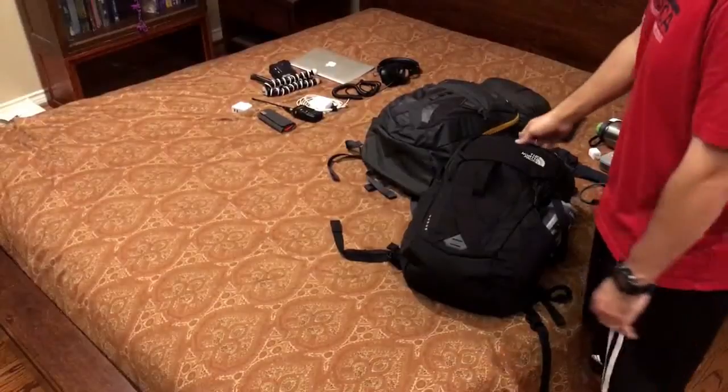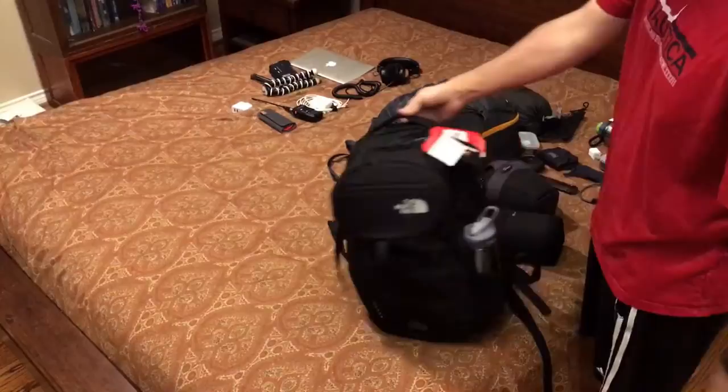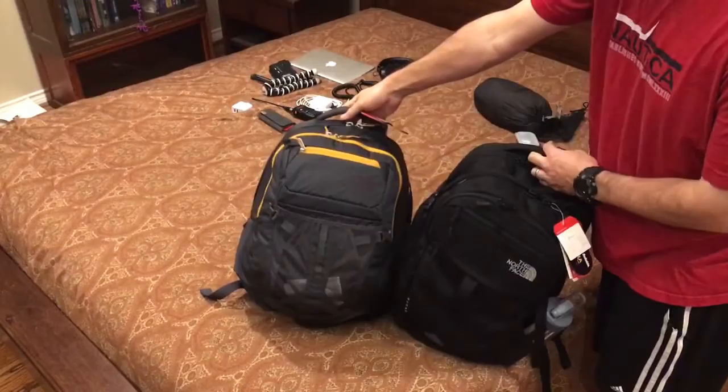I want to share a brief look at the North Face Surge in black. This is one that I'm looking at next to the North Face Recon, and I'm trying to decide which one I like better.